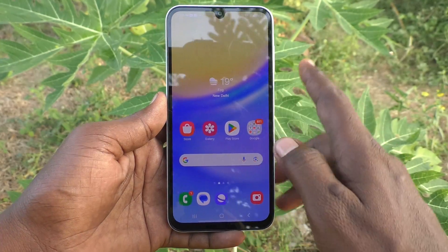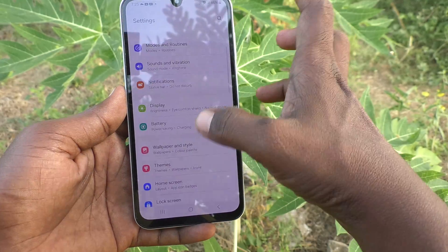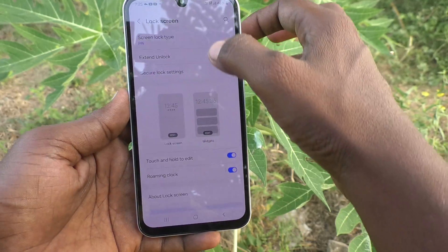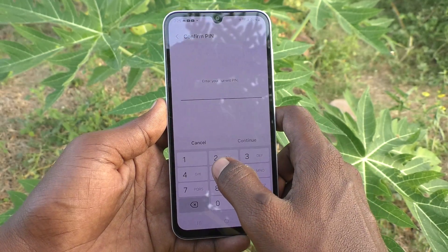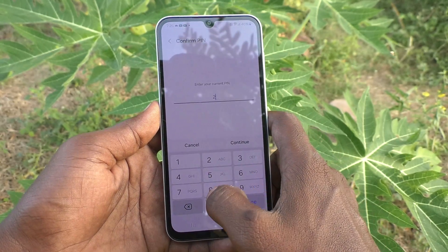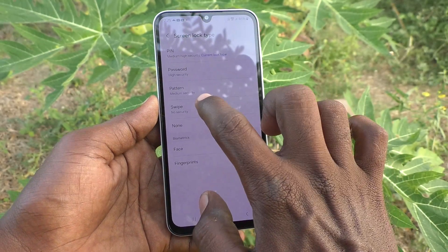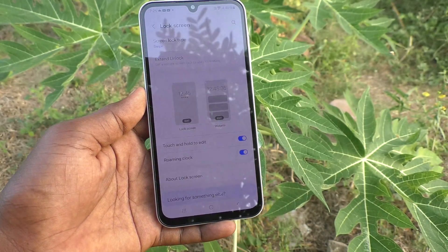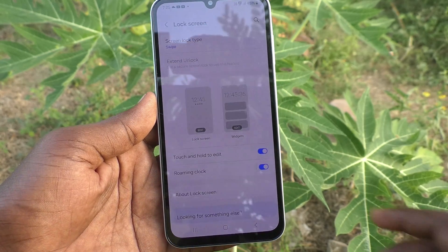To remove your PIN, go to Settings on your phone, then go to Lock Screen, and click on Screen Lock Type. Enter your current PIN for authentication — 2001 — and click Continue. Now click on Swipe, so no security will be set.